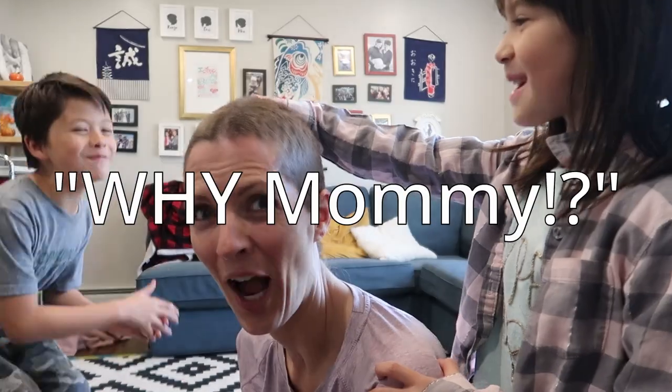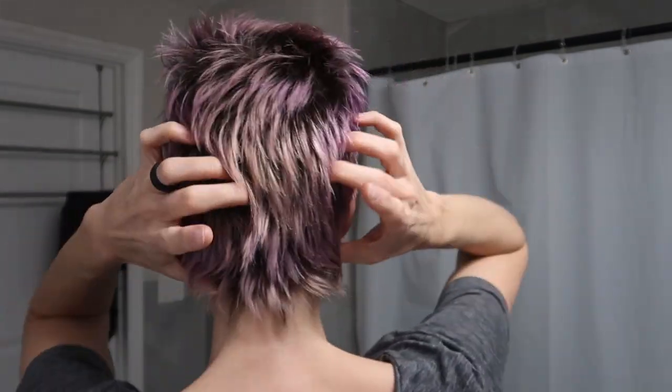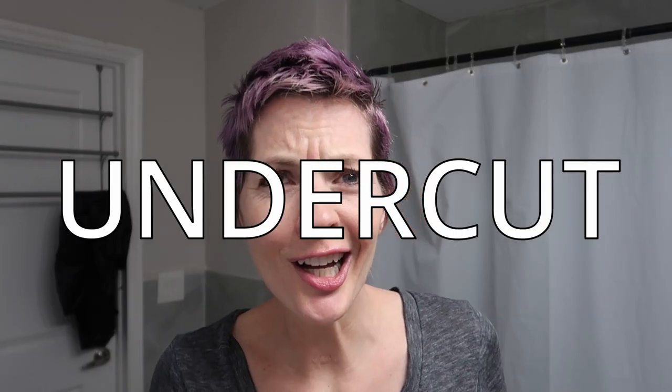I shaved my head with a three guard about three months ago and this is how it's grown out. The back is like turning into a mullet. So I decided why not shave it again, but just the sides and the back — a pixie undercut, modern mohawk kind of thing. This will either be a great tutorial or a cautionary tale of why not to try things when you don't even know what you're doing. But anyway, I'm going to have some fun. It's just hair.